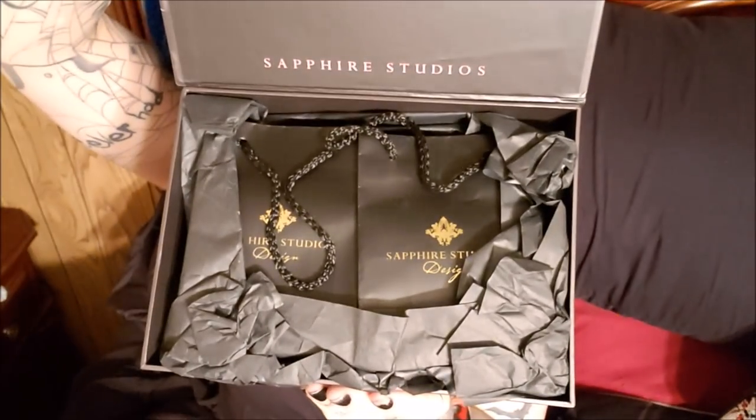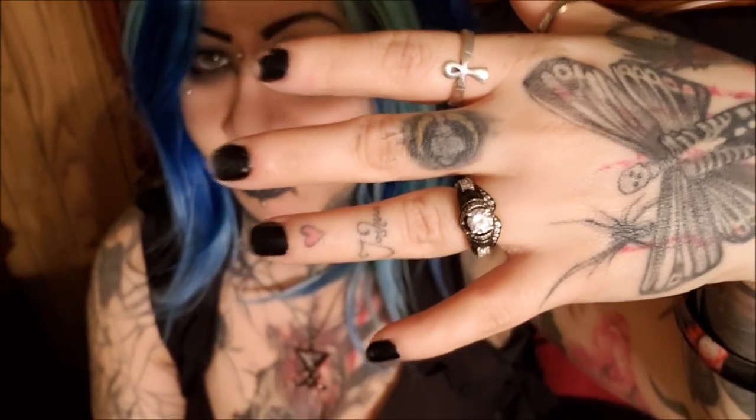Inside it's lined and the rings come wrapped in nice black tissue paper. Inside you get these cute little bags, and in the bag you get your ring boxes. The ring box looks like this, and inside is a proper ring box. This is what it looks like in person — I did show a close-up of it which I'll add, because it's got mine and Josh's.